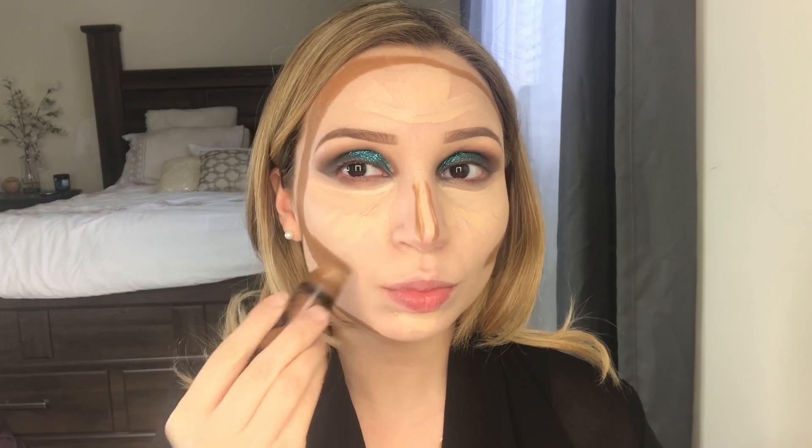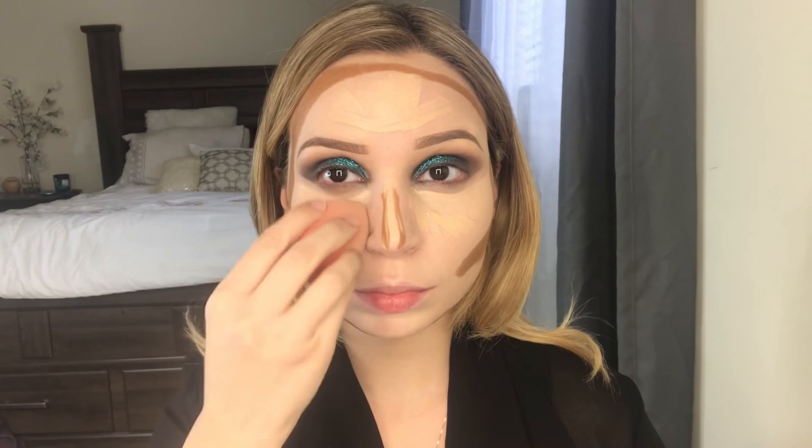Using my Wet and Wild contour stick — you guys already know this is in the shade Walnut — I'm doing a little bit of some extreme contouring. I really wanted to get that chiseled out look. Then I'm grabbing my MAC Fix+, spraying my beauty blender, and I'm blending out the concealer first and then moving on to blending out the cream contour.